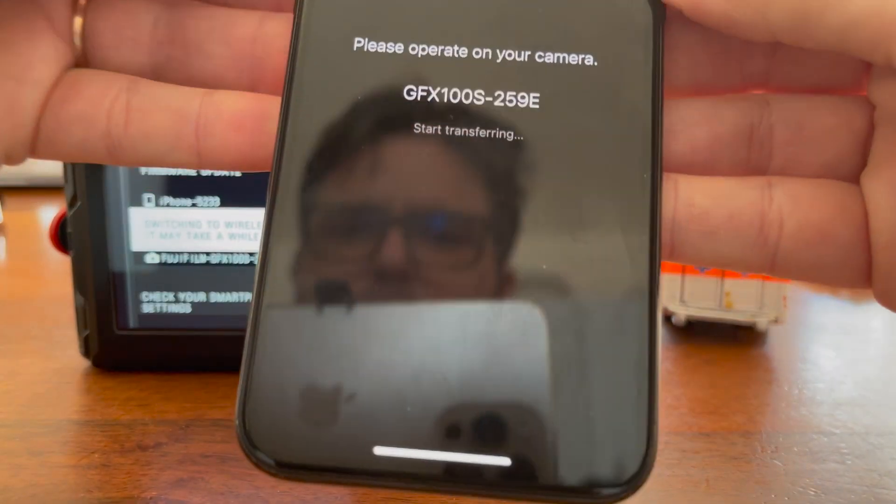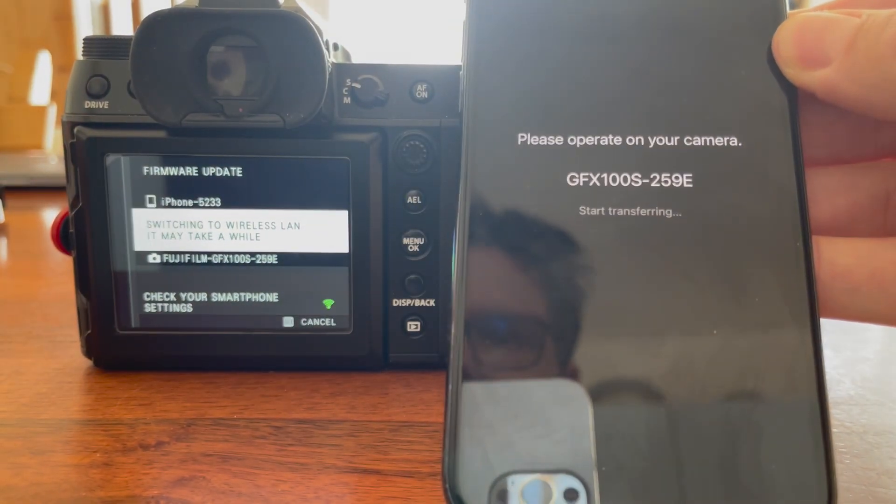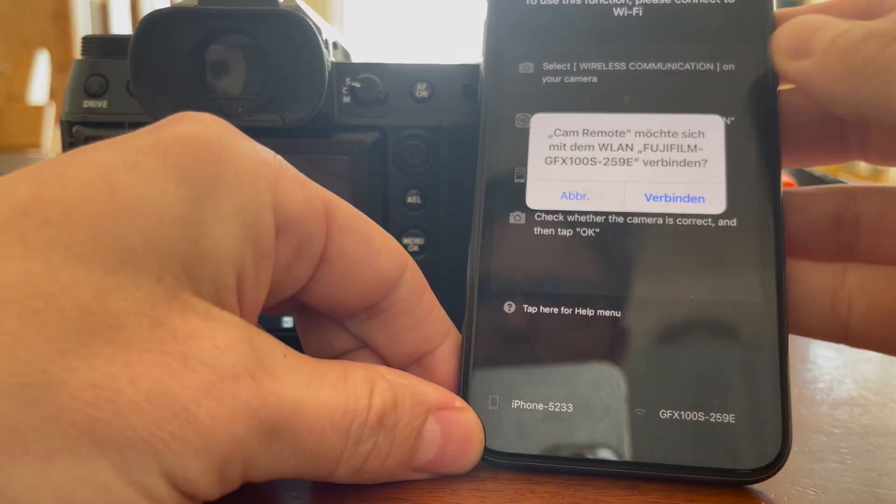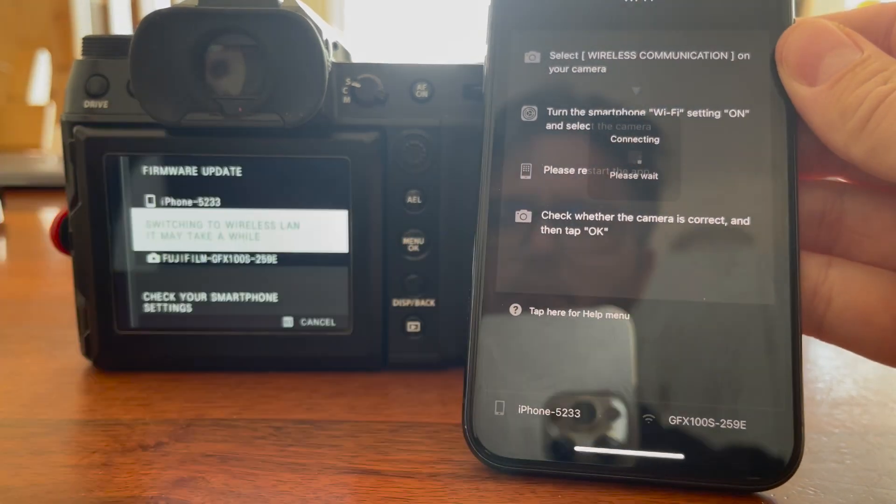Your camera will automatically connect via Wi-Fi to your phone to transfer the firmware file. Make sure that Wi-Fi is also enabled on your phone. Your phone will ask you to connect to the Wi-Fi of your camera — click Connect.